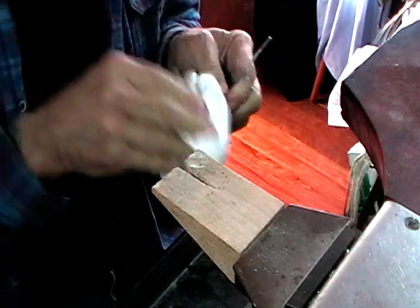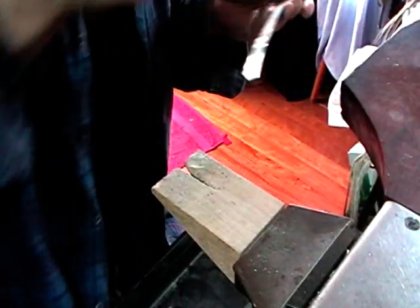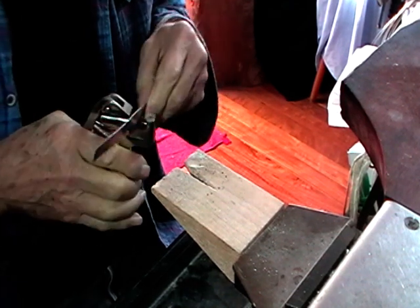Anneal the metal. Quench it and dry it. Hallmark it on what's going to be the inside and opposite the joint, so halfway between the two ends.